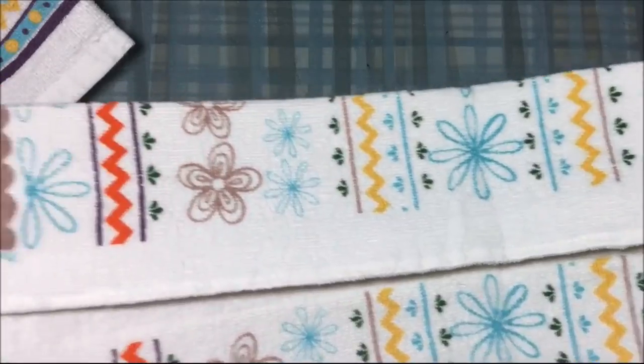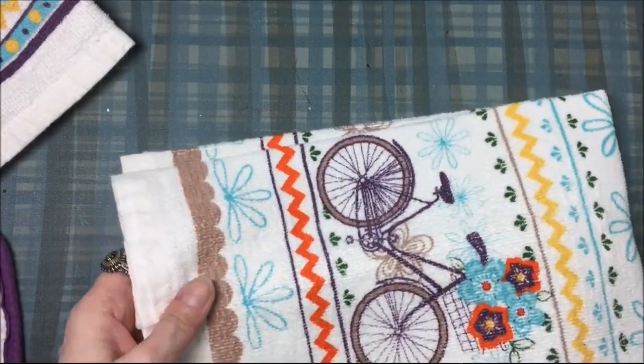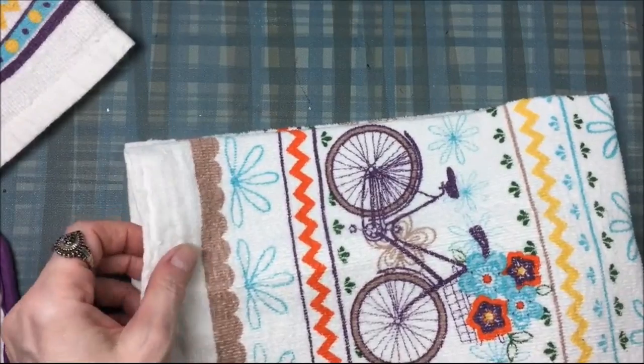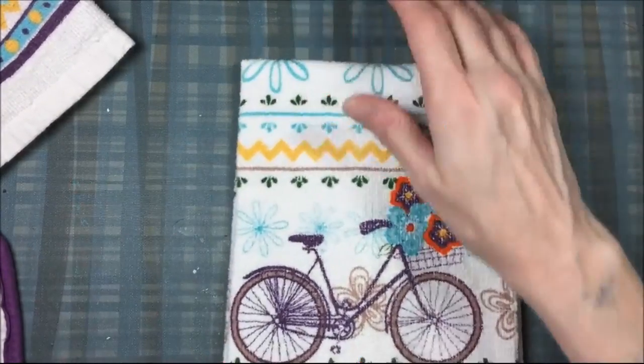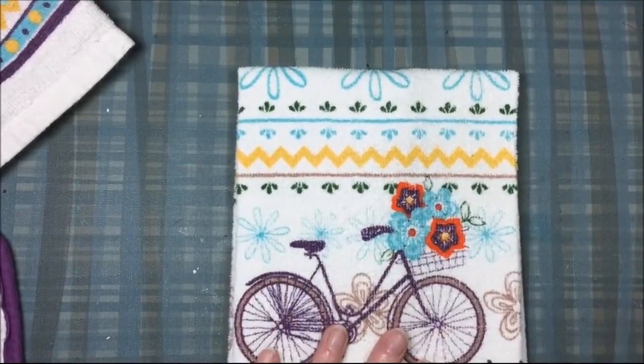I washed the pot holders and the towels, dried them, and then took an iron and ironed everything. Then you just fold the towel over towards the middle until it's the right length for the pot holder — I did that by holding the pot holder up to the towel.